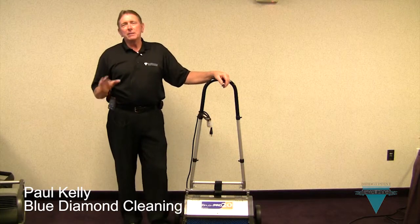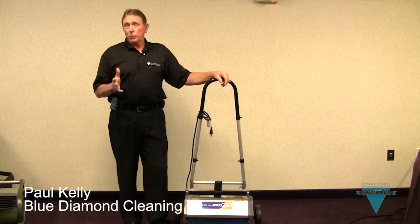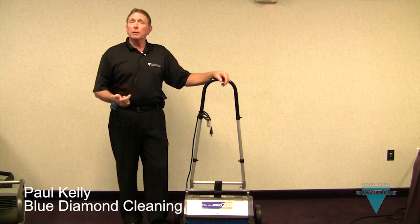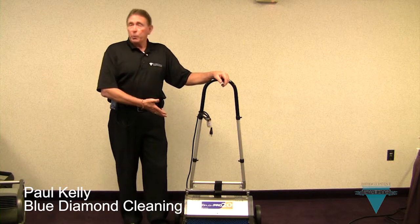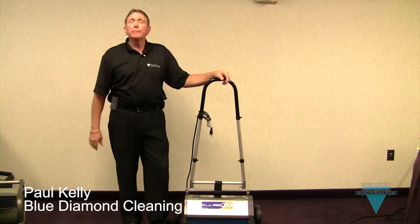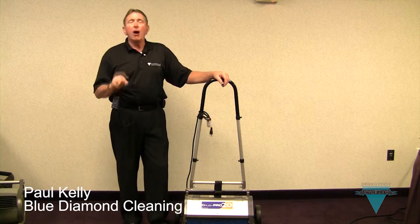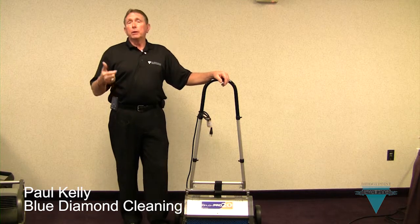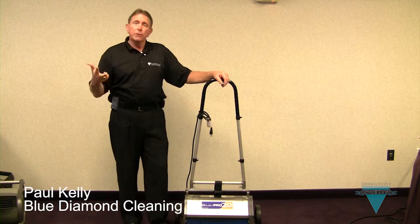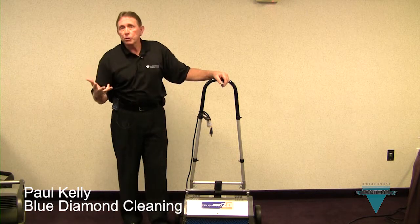One of the most incredible accessories that has hit the industry — carpet cleaning and hard surface cleaning — is the BrushPro. This is a BrushPro 20. We use this virtually every single day on every job we do, whether it's carpet, tile and grout, a hard cement surface floor, or a soft Persian rug.